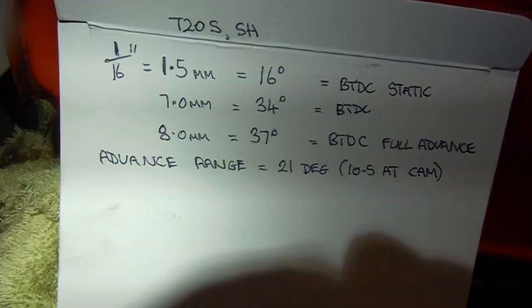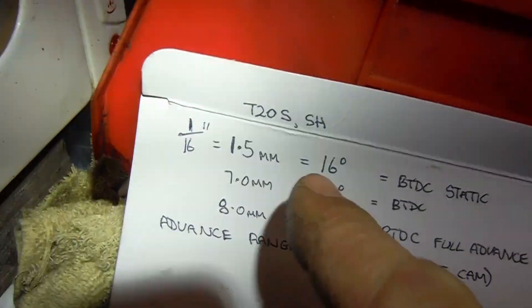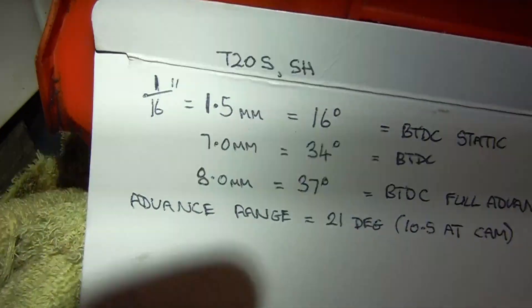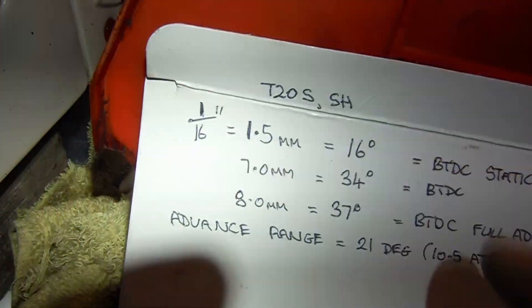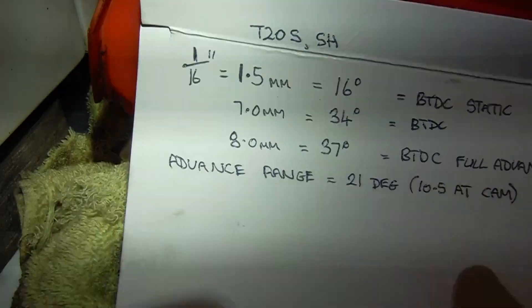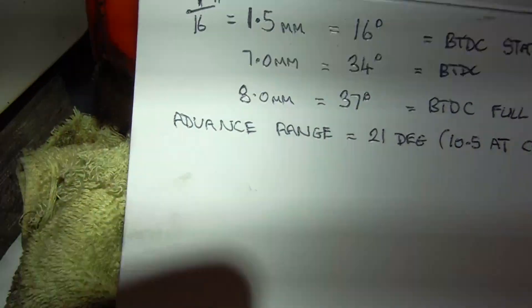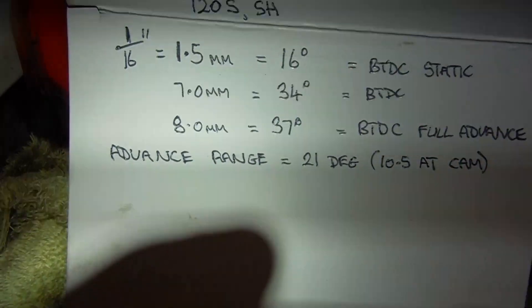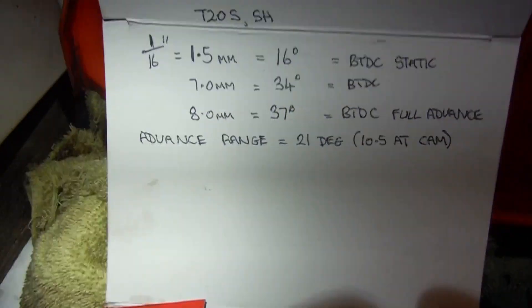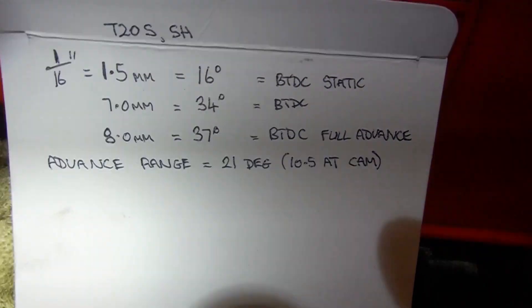But I also set my scrambles or Sports Cub replica to the same timing, and really the high compression engines do need a little more advance. So I moved the static timing from pretty much at top dead centre to one and a half millimetres before. Once I'd done that — 16 degrees before top dead centre retarded — by the time you factor in the advance of the auto advance, it was giving me 37 degrees at eight millimetres before top dead centre, fully advanced. The advance range on my setup is 21 degrees, or 10 and a half degrees at the camshaft, because it runs at half engine speed.